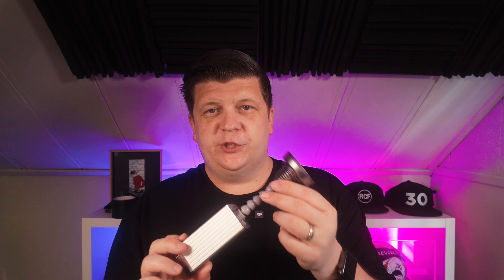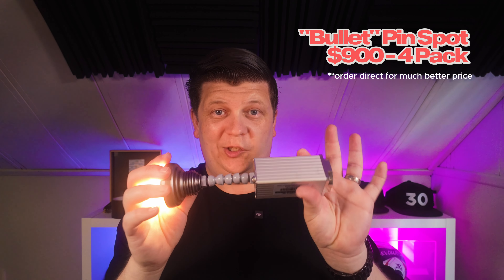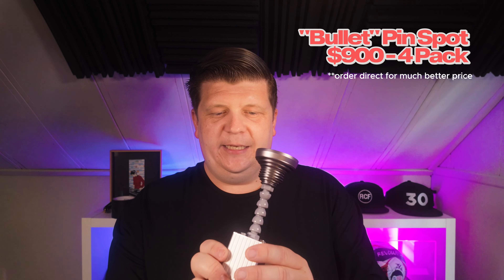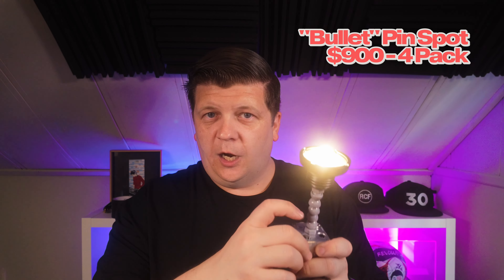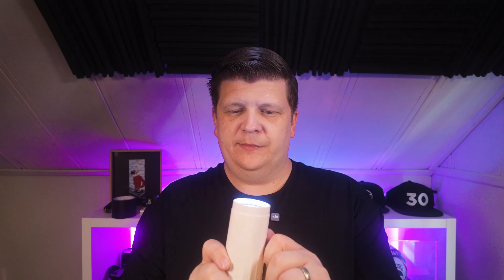This has become my workhorse recently — this is one of the Chinese Direct pin spots they call the Bullet. There are a couple of different vendors that make it and it's a really cool light. One cool thing is it has the ability to set different groups on your remote, so you can have a bunch of these out and set them to different intensities. This one doesn't zoom; it has about a five-degree beam angle and that's what you get.